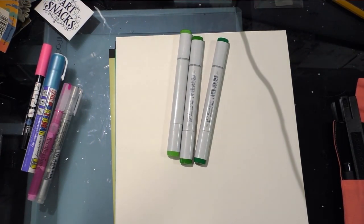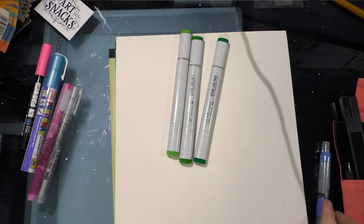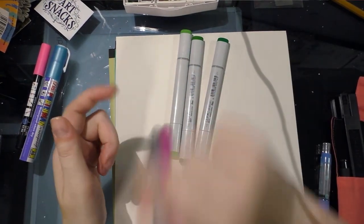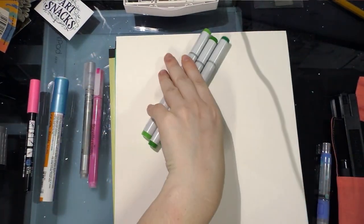A lot of letterers use water brushes, although this one isn't really the best water brush. I have a Cotman set over here. So on this Bristol, we will be experimenting with alcohol markers, watercolors, Tombow Dual Brush tips, paint markers which are acrylic-based, and water-based markers. We've got a good spread of things to work with.